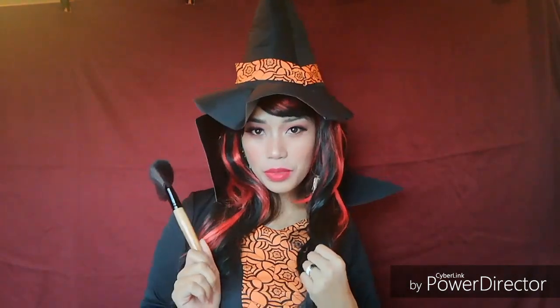Happy Halloween! So instead of a broom, guys, I don't have a broom, so I have here a makeup brush. This is my Halloween makeup look!